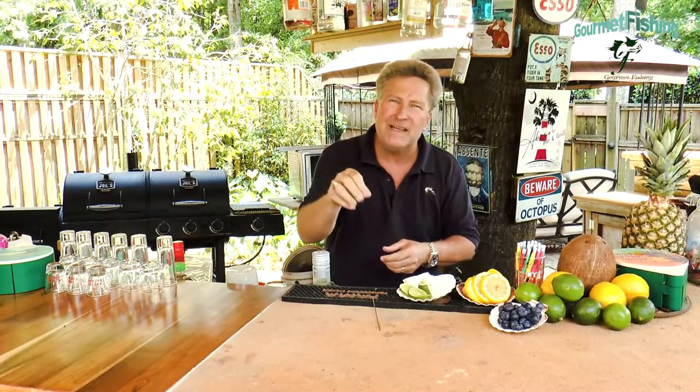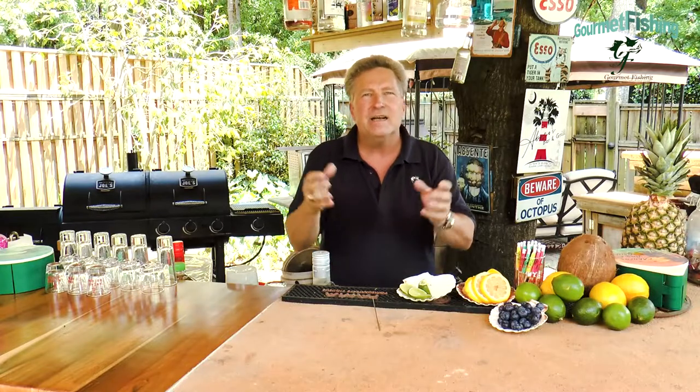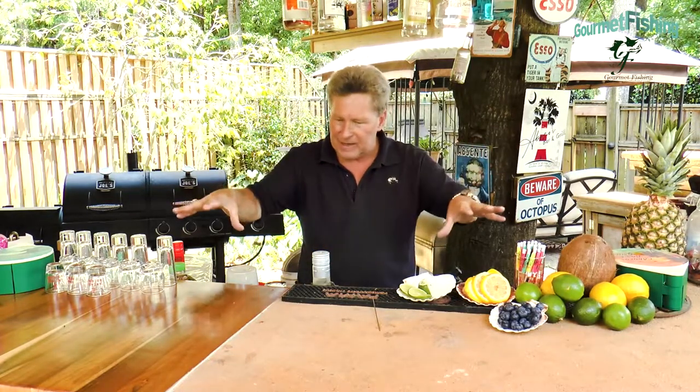On today's show, we're going to delve into the realm of adult cocktails. We're finally back outside right here at Abaco's Bar and Grill, and we're going to take a look at some blue-tinted cocktails. We're going to take a look at the Blue Marlin shot, the Blue Marlin cocktail, and the Lemon Mermaid. Welcome to Gourmet Fishing. I'm your host, David Murray. We've got everything we need right here, so let's go ahead and get started on our adult cocktails right now.